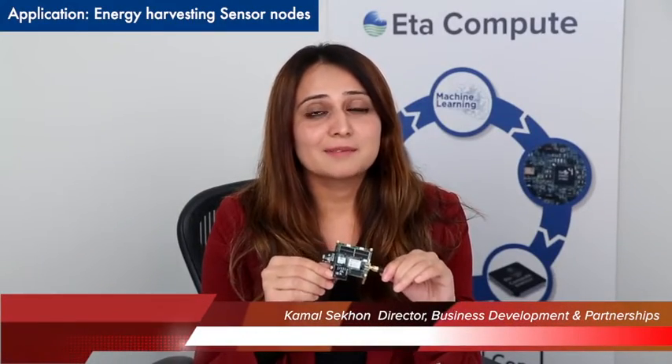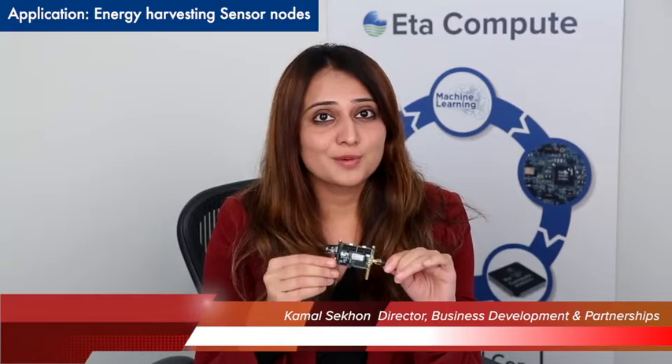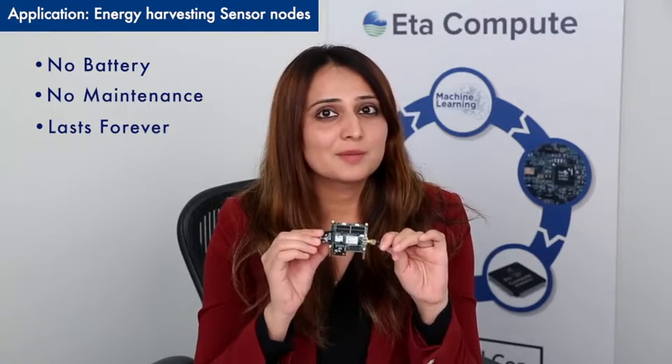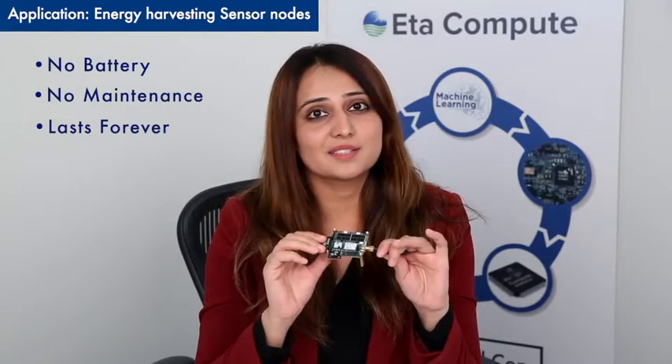This is a fully functional sensor fusion application developed at ETA Compute for light and temperature sensing. It's transmitting the data to any device through RF. This doesn't have any battery on it and has been working over one year charging with indoor lighting with no maintenance required.